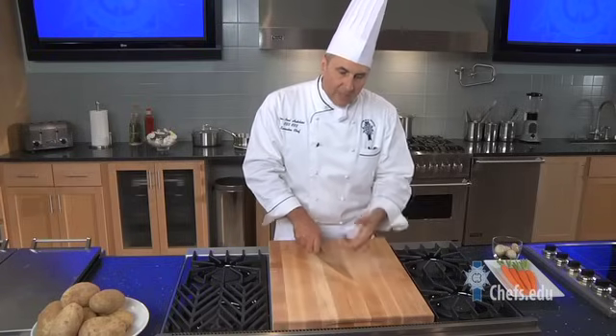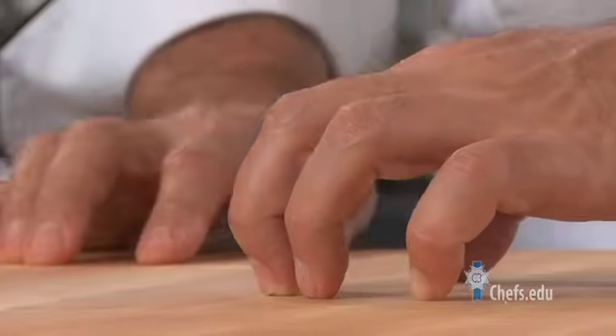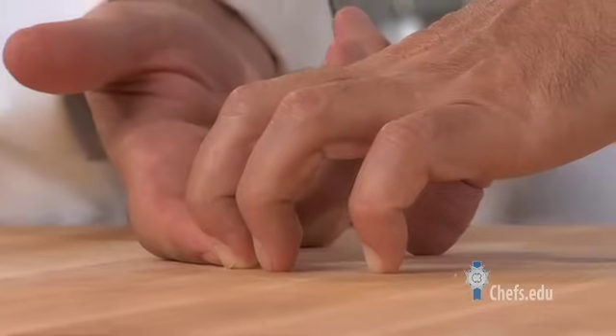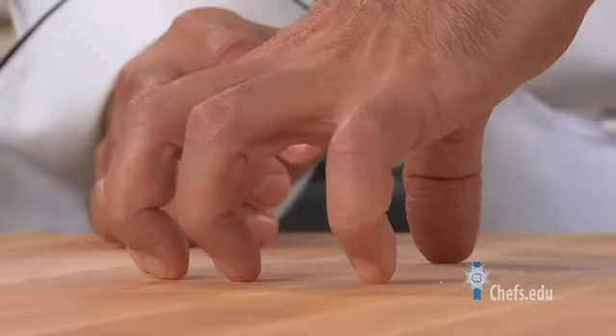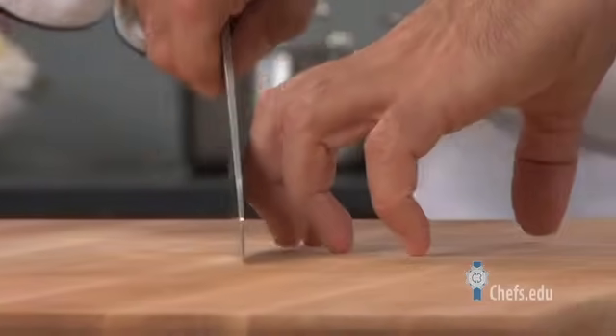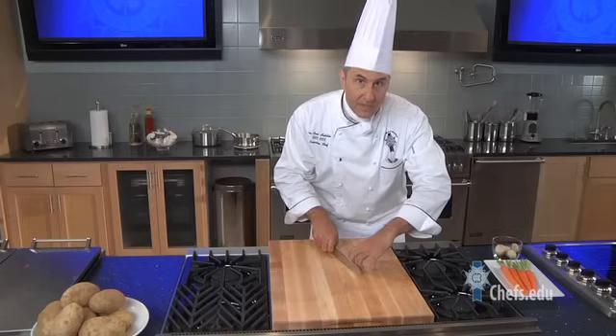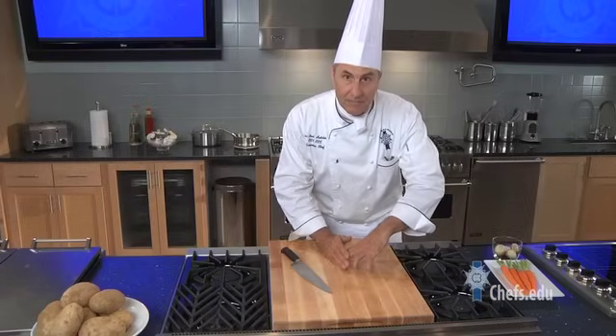When a chef cuts something, they use the guide hand to hold it, and the positioning of this hand is crucial. I want to make sure that my fingers are rolled back and that my hand doesn't spread out — it stays in that position. As I cut, I actually move my hand backward and develop a rhythm. My fingertips: if they're not sticking out, if I can't see them, I can't cut them.